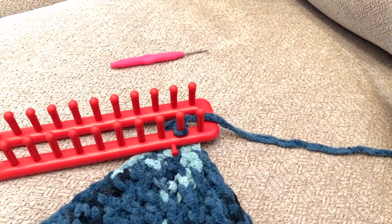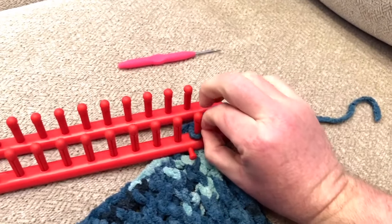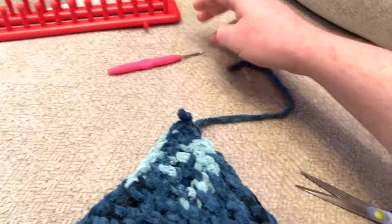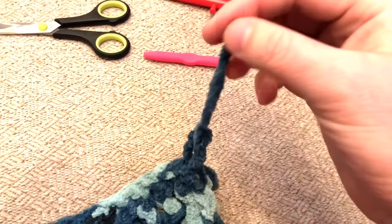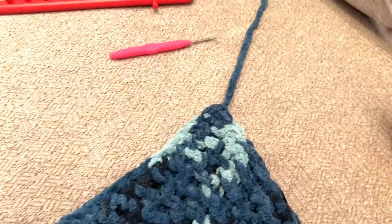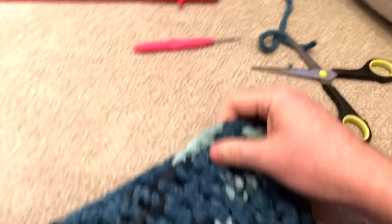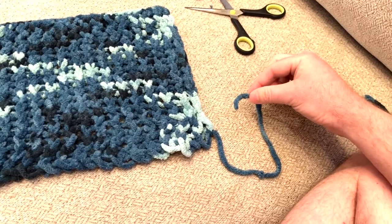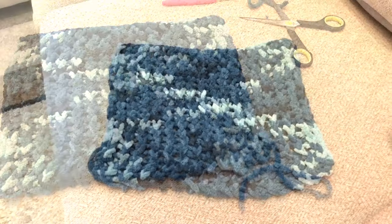Once you're down to your last peg, cut about eight inches of yarn so you're just left with that tail. Take that final loop off the peg and pull it all the way through. Feed that final string through the final loop and pull until it's tight — it creates a natural knot. Cut that final piece of string off. For the string we initially started with, feed it through and create a knot, then cut that string off as well. And there you have it — it's finished!